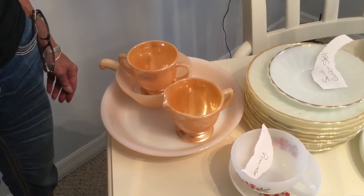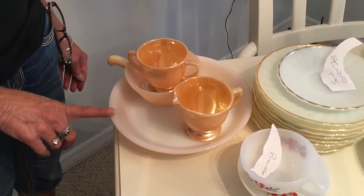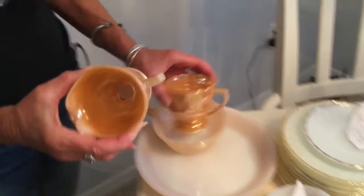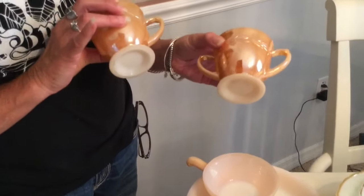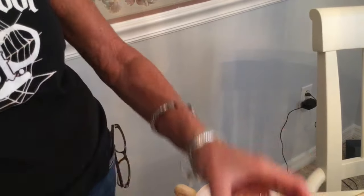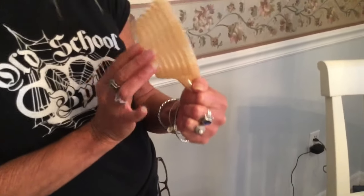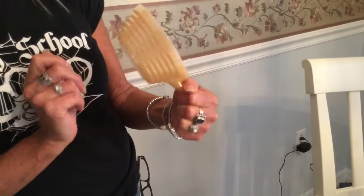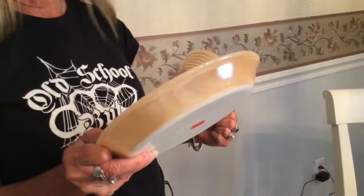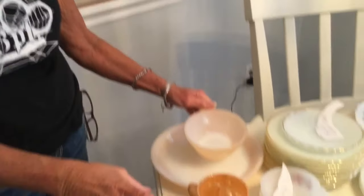How did I start my collection of milk glass? I would have to say that I started from my Nana's house. She always had, for special occasions, the Peach Luster Fire King milk glass. This is a laurel pattern. This is called a chili bowl, although we never had chili — it's soup and stuff in these, and the pie plate. She had tons of this stuff. My sister has most of it. I have a few pieces, but that's how I did get started.